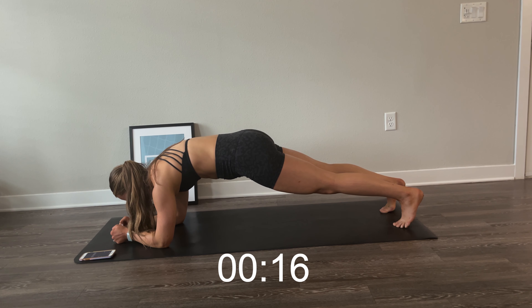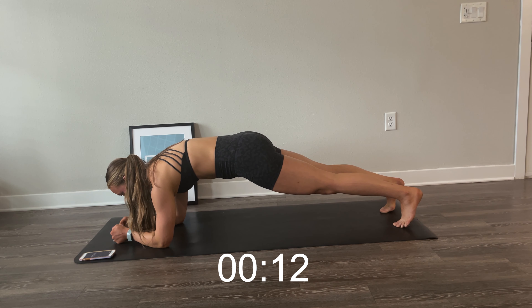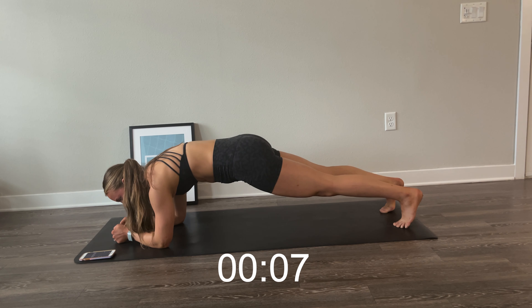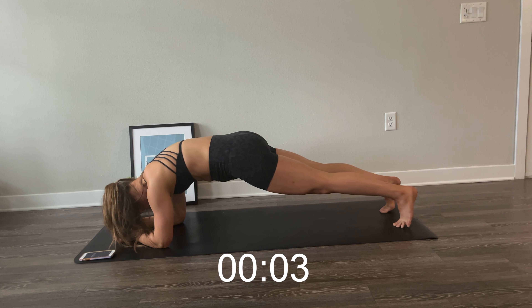Starting in plank, and go. Hold strong — last round. Create that long line, really being disciplined with your back, not sinking too low or up too high with your hips.